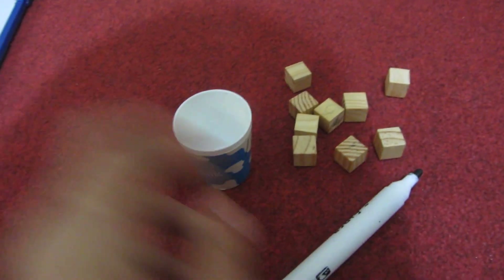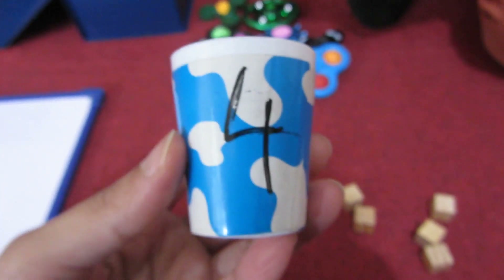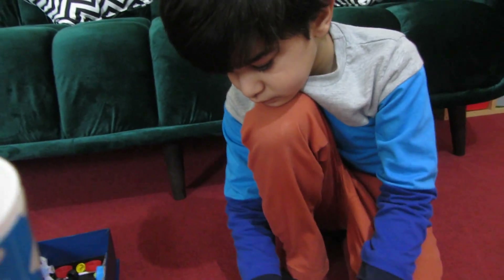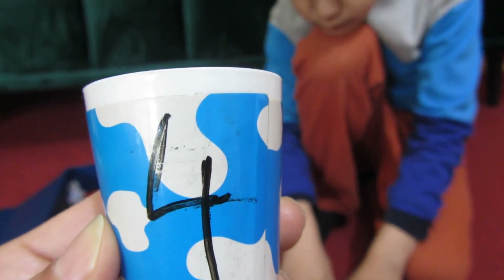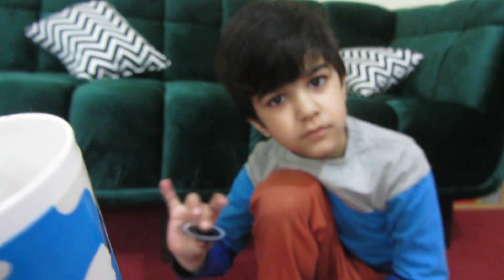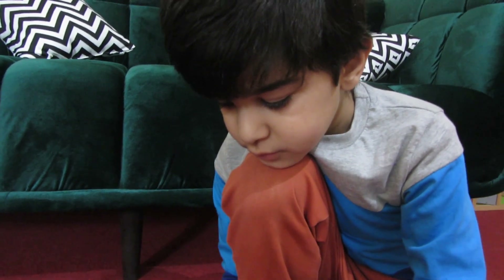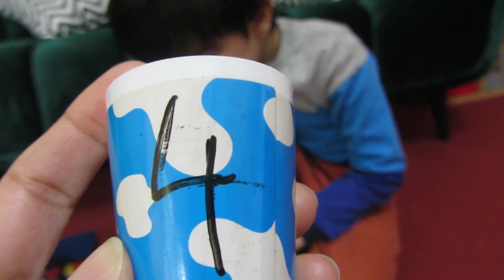Now you have to add. For example, here I will add 4. You have to write the number just like that under the counters. Then you show the child — look here — and ask: can you count on 2 more? Tell them that their starting number is 4. There are 4 counters inside. Can you count on 2 more? The answer is 6. You say: 5, 6 — starting from 4, count on: 5, 6.